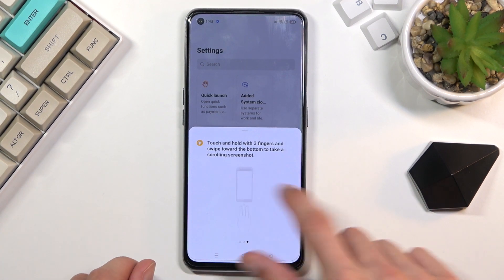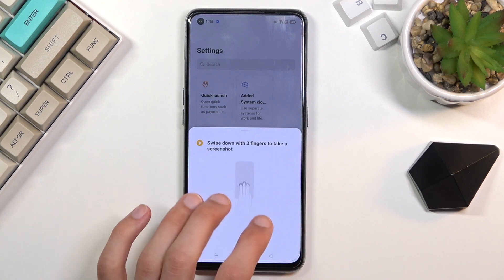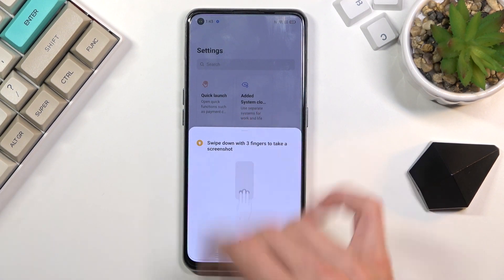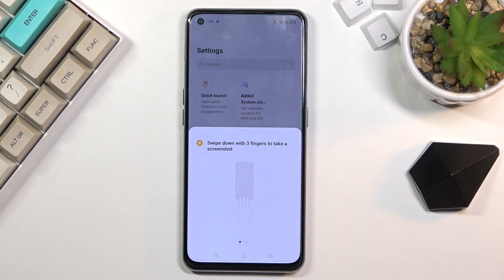Personally, the first two are really good — meaning these two. Three fingers swipe down is amazing for a screenshot. It's just a super quick and simple way to do it. You don't need to press two keys; you just do a simple swipe down and voila.